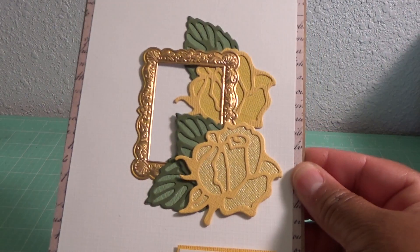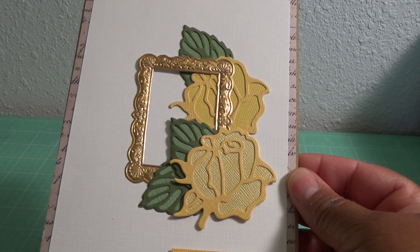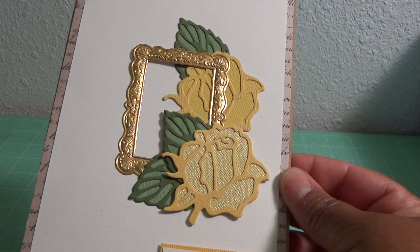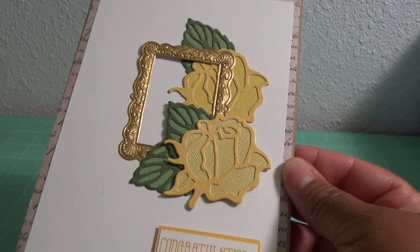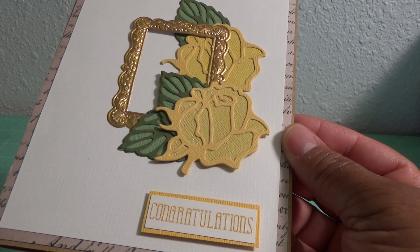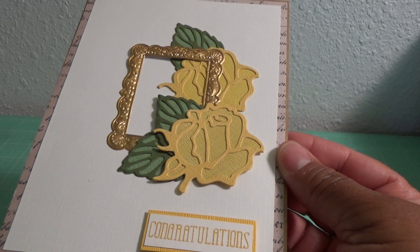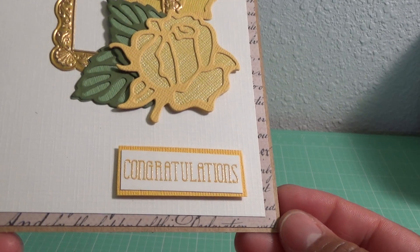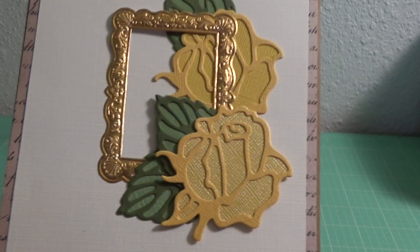The next card was another congrats card. I used Timeless Frames by Altenew, and that's the rose from the Anna Griffin die set, plus the leaves — I think they're called Floral Cuttings. I used Stampin' Up! embossing powder to stamp the 'Congratulations,' which I think is from Avery Elle. It's called 'Crushed Curry' and it embosses really pretty. I'm going to have to get more embossing powder from Stampin' Up! because I really like it.